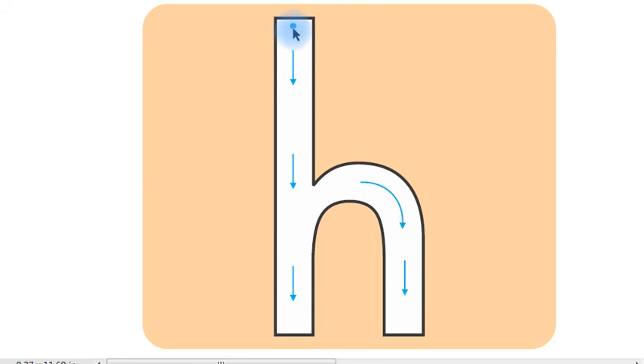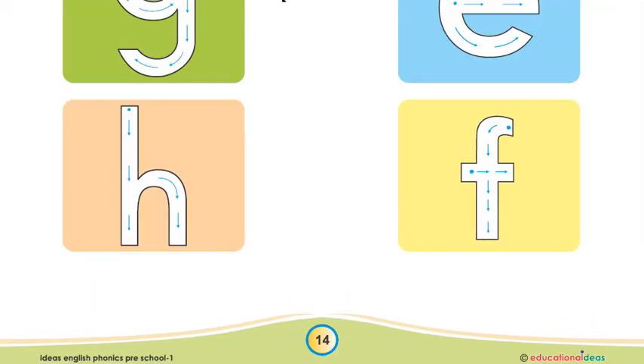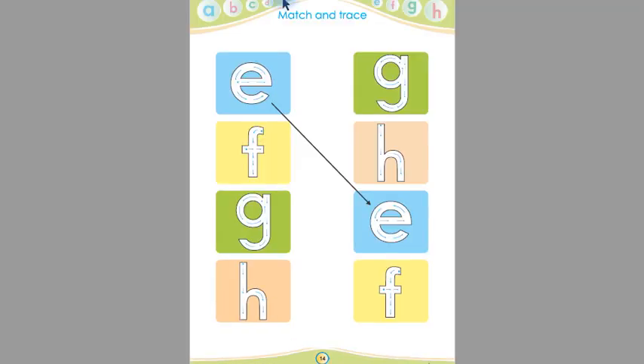This is the starting point of H. Put your pencil on the starting point and follow the arrows. Start from the starting point and follow the arrows — H. Children, you have to trace these letters five times.